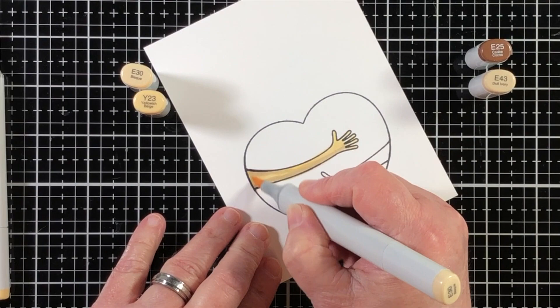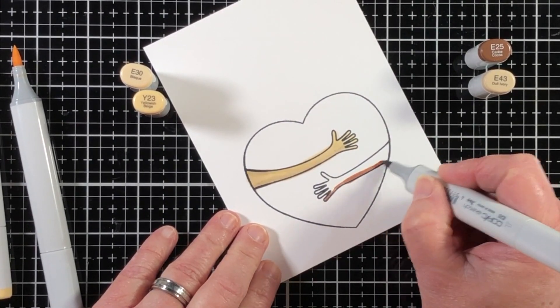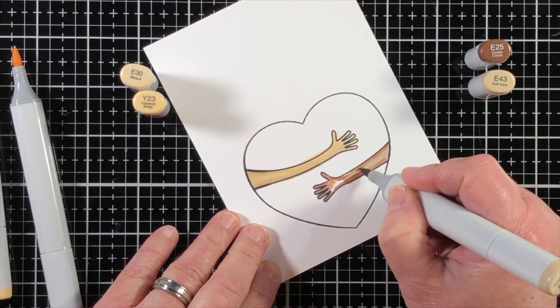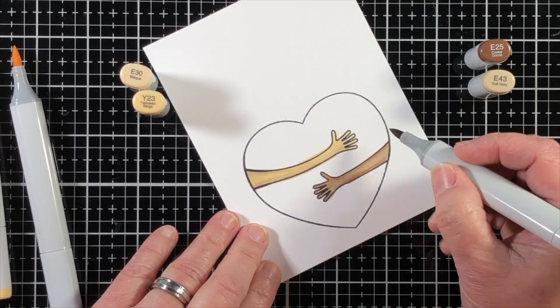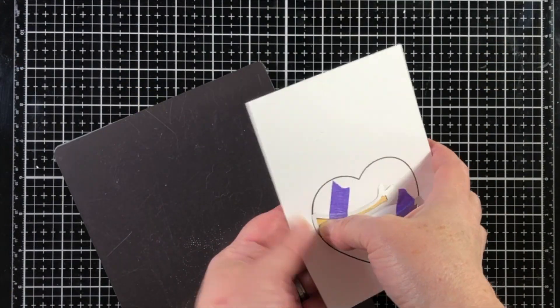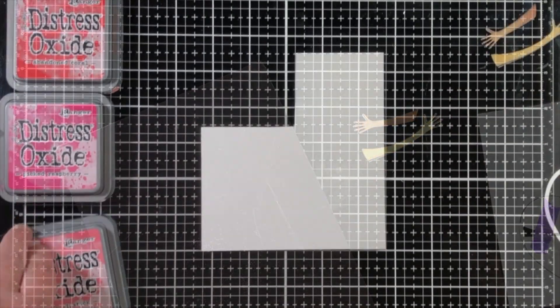I'm going to practice some skin tones. This is not something I color too often with my Copic markers. However, I kind of just tend to keep the attitude of everybody is every skin color, so I can't get it wrong. There's someone out there that has this skin color, so I kind of take the less stressful approach.